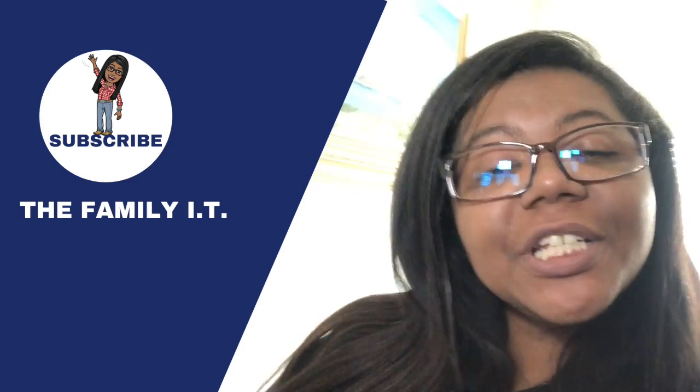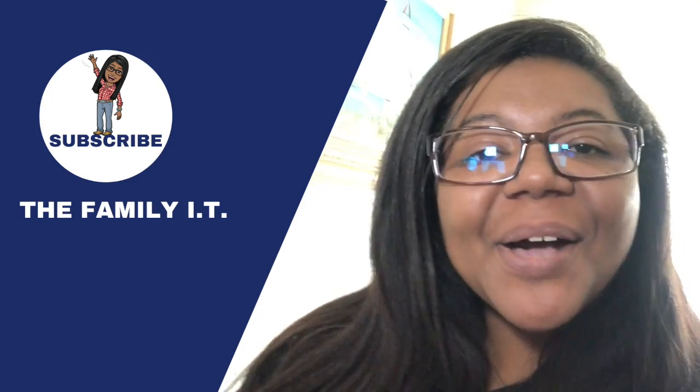If you've enjoyed this video, give it a like and comment if you already have one or you're interested in getting one. Let me know — I'll see you next time.